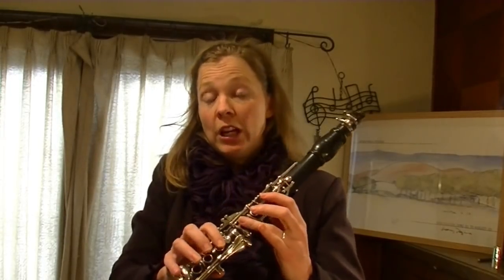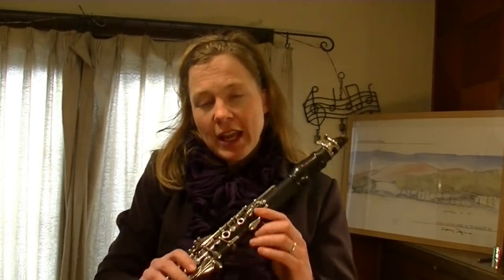Part 1 was an introduction to the high register — if you're fairly new to high notes and you haven't seen that video, please watch it. Part 2 covered some pointers specifically aimed at our extreme high notes, the altissimo, and an exercise on helping your mouth know what to do. Here in Part 3 I want to talk about what we should be doing inside our mouth — it's called the voicing — and how that affects the altissimo notes, and I'll show you some fingering tricks that might also help your extreme high notes.